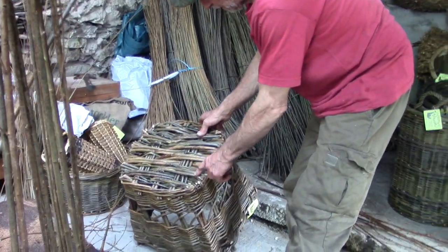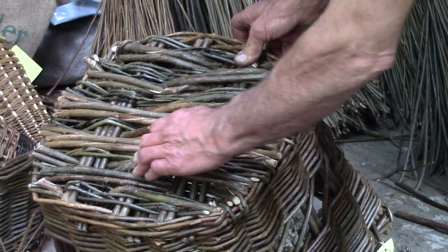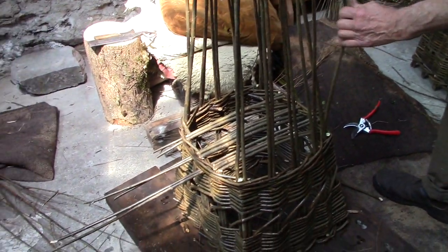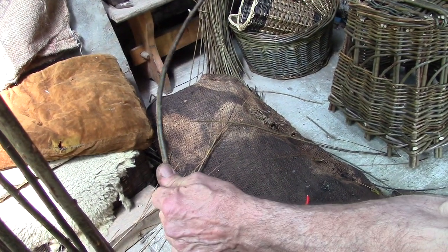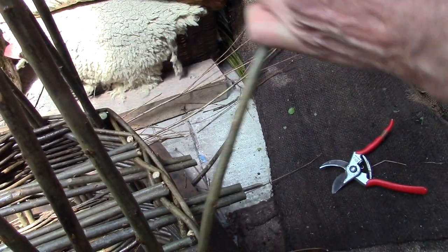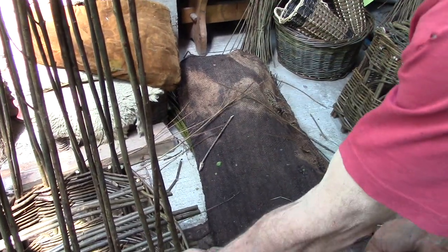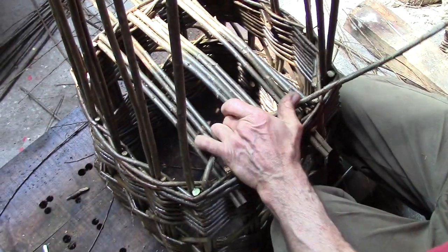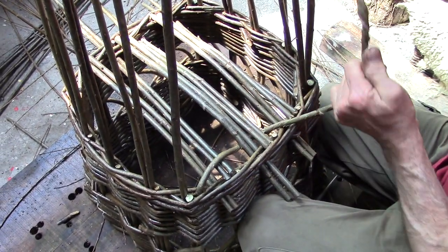He weaves the sticks across to form the base, going over two sets and under one set. To form the base, the rods have to be roped — made into a sort of rope by twisting and winding them up. You'll hear it crack. That split — so we keep winding. At that point they become very flexible; you break the fibres along. The uprights on the other two sides get twisted around themselves until the fibre cracks, making them more bendy so they can be woven through the first layer.